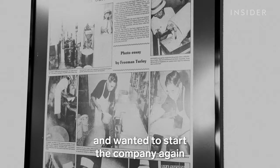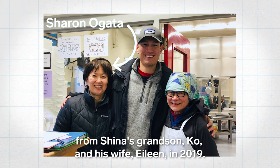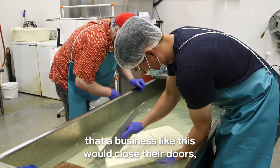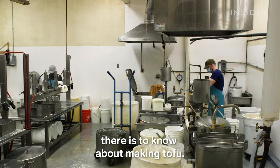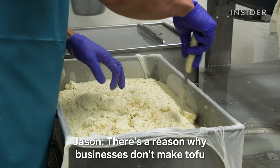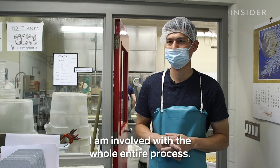That they came back and wanted to start the company again shows testament to the Oda family. Jason bought the business from Sheena's grandson Ko and his wife Eileen in 2019. Because I heard that they were closing, and I thought it would be such a shame that a business like this would close their doors, especially with all their history. Ko Oda and Eileen Oda really taught me everything there is to know about making tofu. This is their equipment — I inherited all of this.